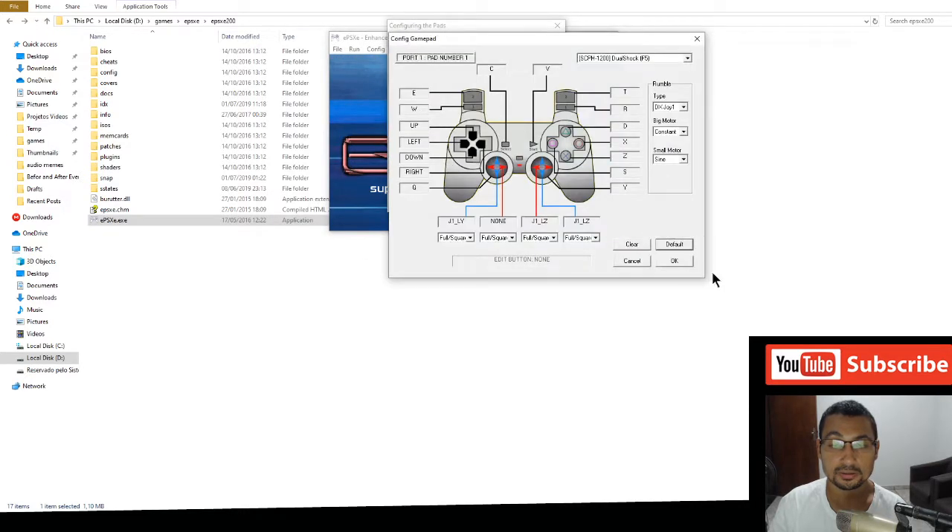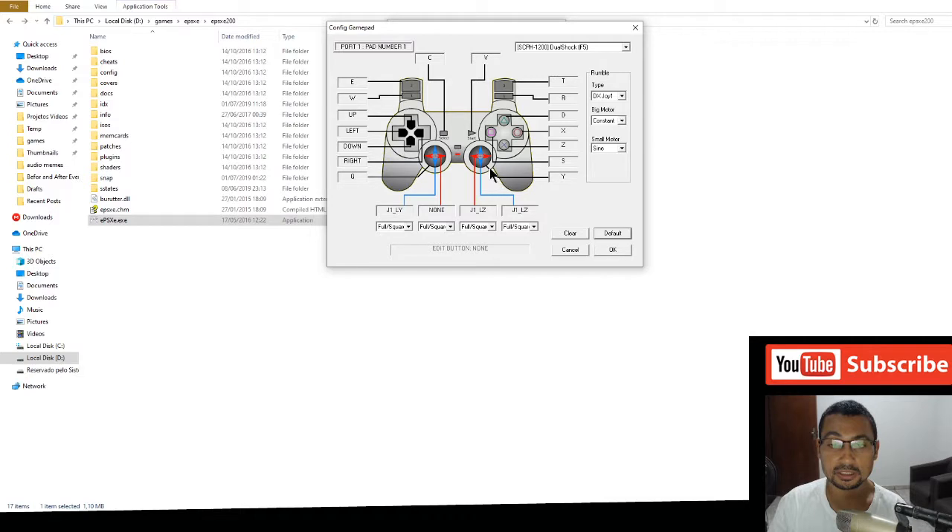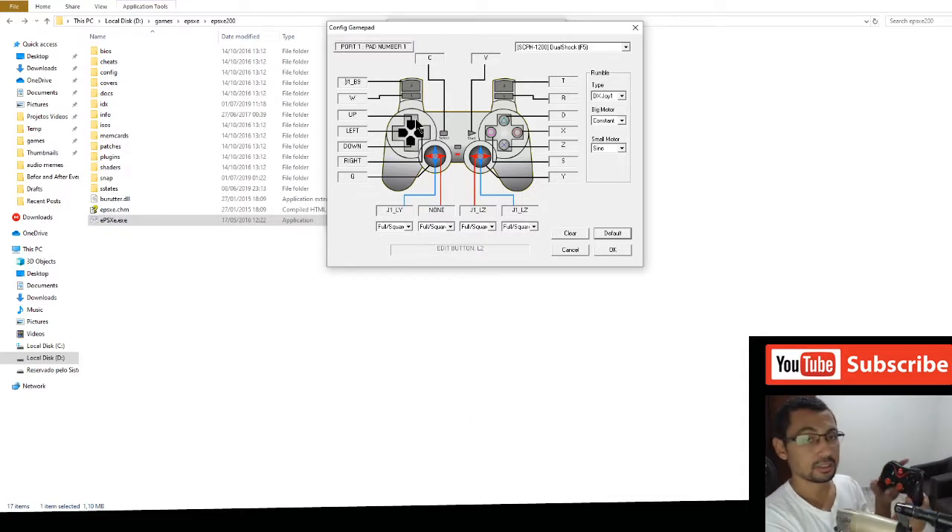These are the default settings. To remap a key, click on the key you want to change and then press the corresponding button on the controller.